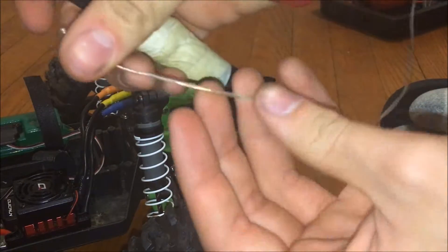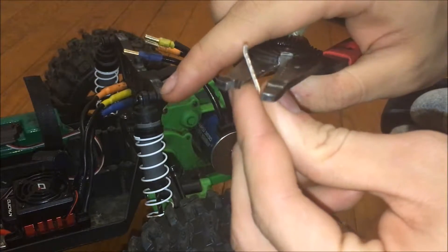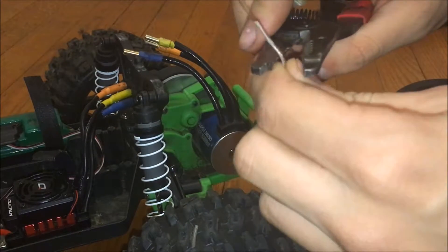As you can see I have a fair amount of wire here, so let's remove the rubber cover like that. Let's get a good amount of wire here.